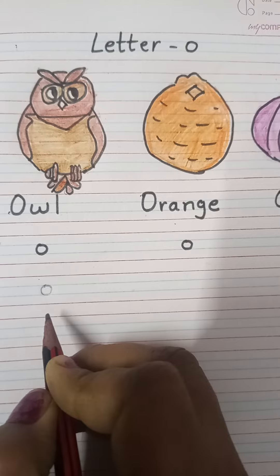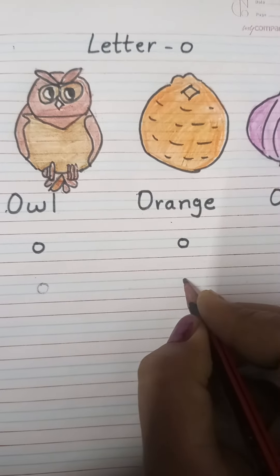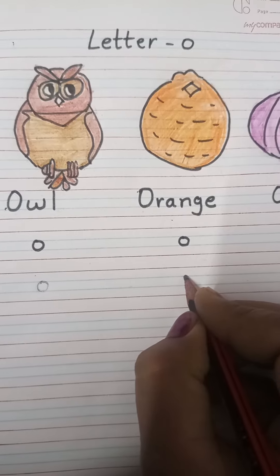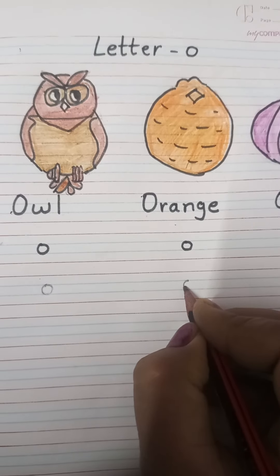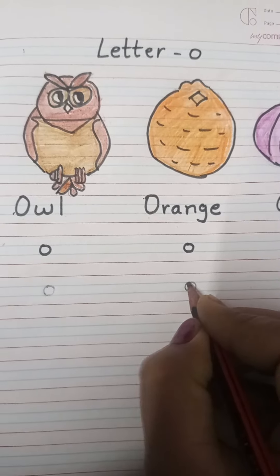So, you have to make a small circle. Again, point your pencil here, go down, make a curve like this and go up and come here.